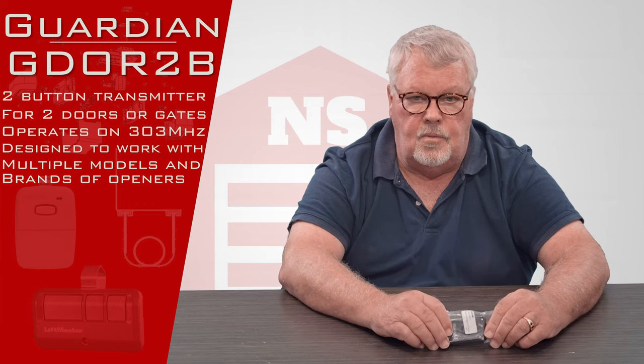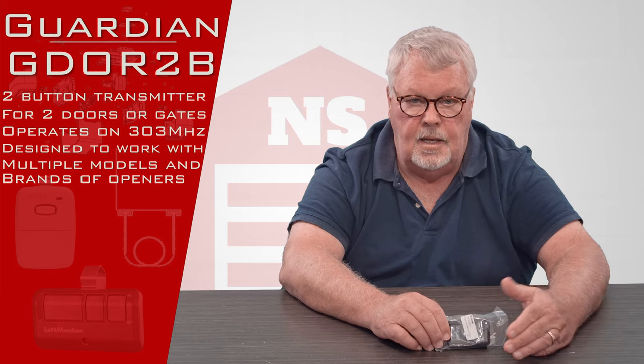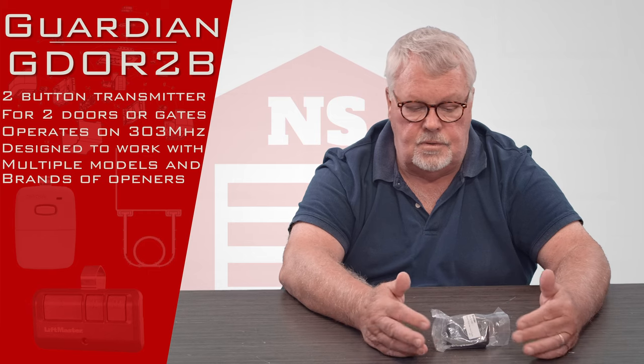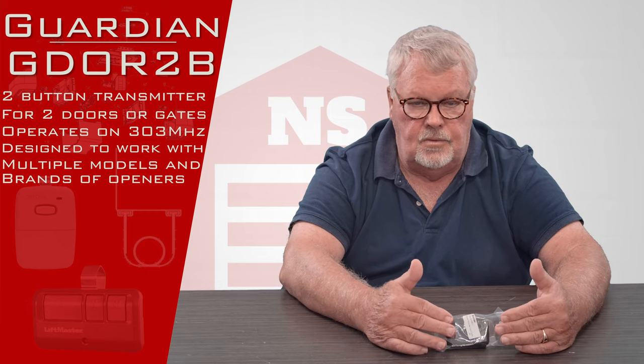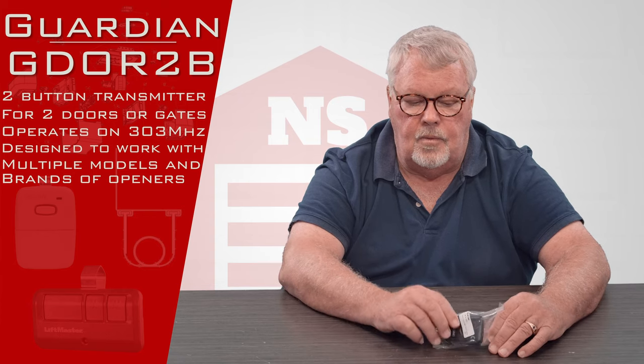The transmitter we're going to talk about today is a two-button transmitter, meaning it has two buttons on it and it'll operate two different devices. That could be two doors, two gates, or two of anything that the installer decided they wanted to operate with it.